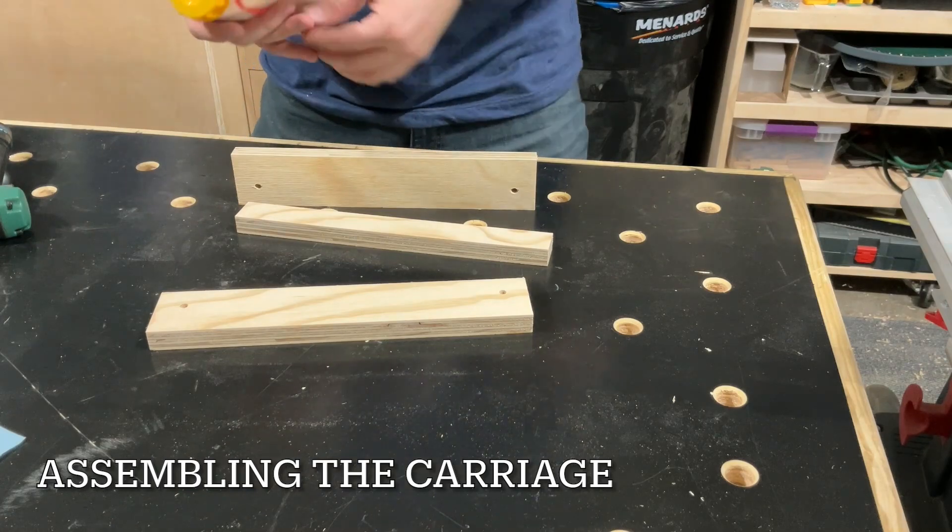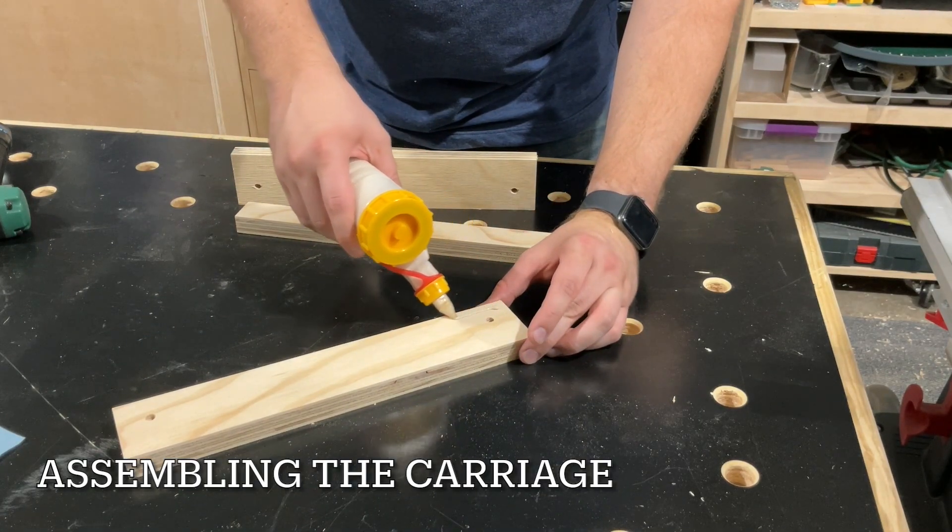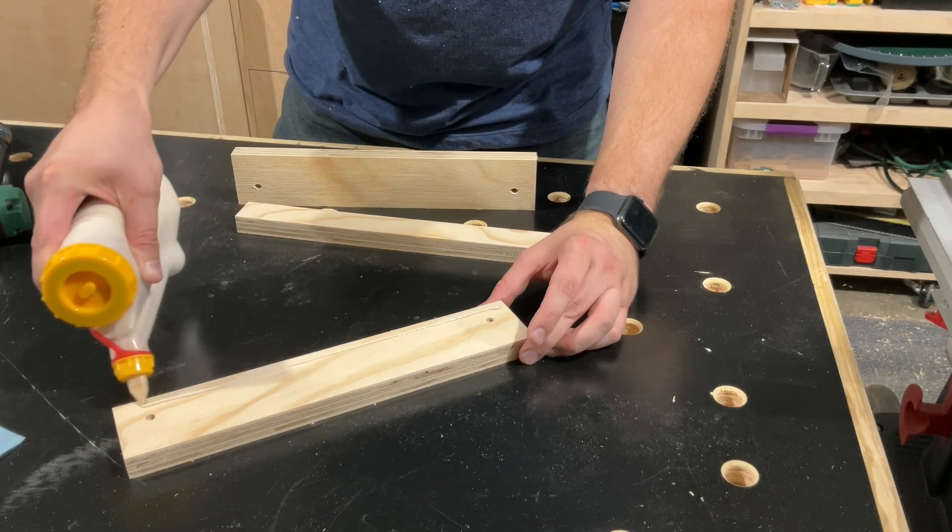For assembly, all I'm doing is gluing together these three pieces, and using pin nails to help clamp things together until the glue dries.